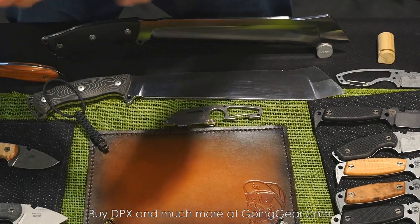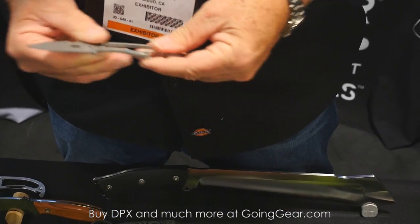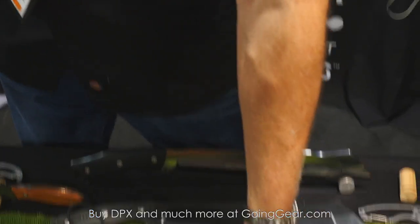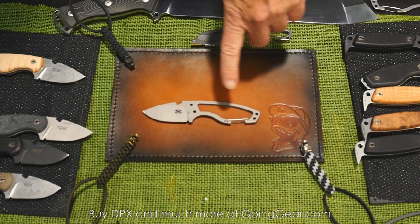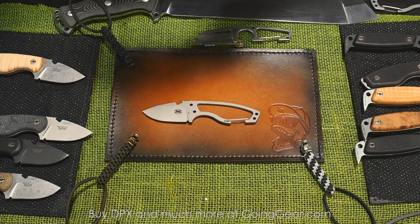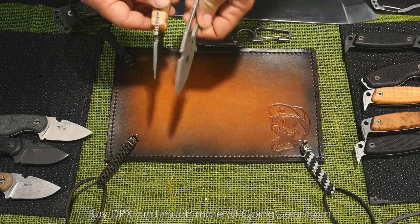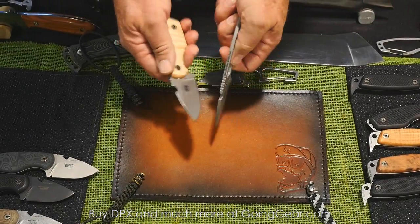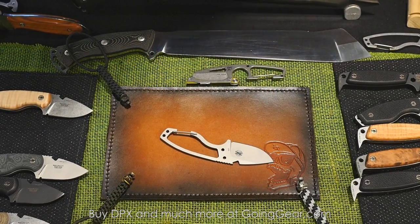I always like to skeletonize our products because a lot of professional users carry a lot of gear, so we always try to make the lightest possible version. We've got a series of skeletonized versions of the HEAT platform — you can use it as a neck knife, clip it to your belt, and it's the least amount of knife you need, but it doesn't actually sacrifice from the original purpose. It's essentially the same knife but without all the weight. And that's it for 2015.